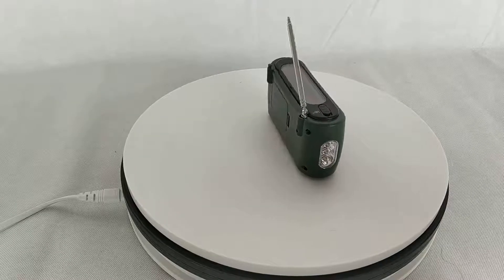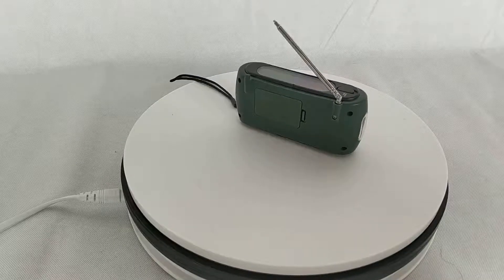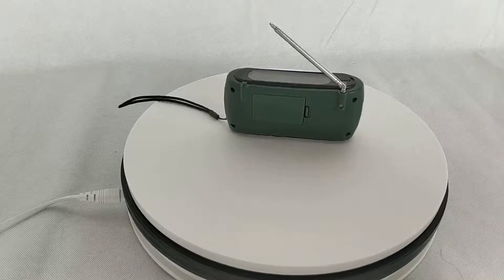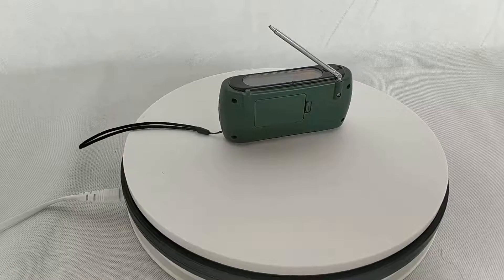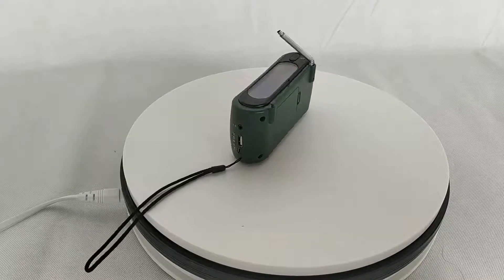This is a solar power radio with hand crank charging mode. It's very good design, it's very nice looking, with several colors available.